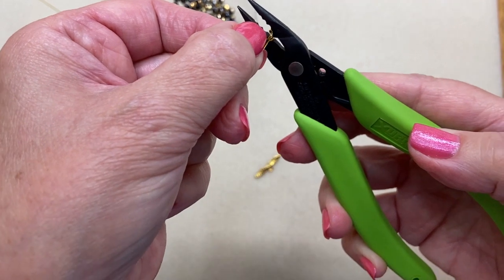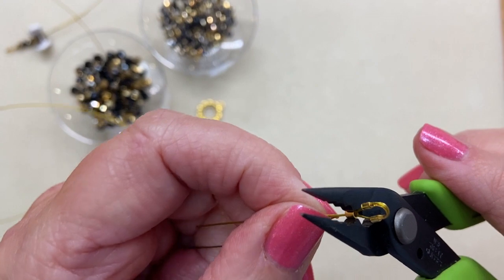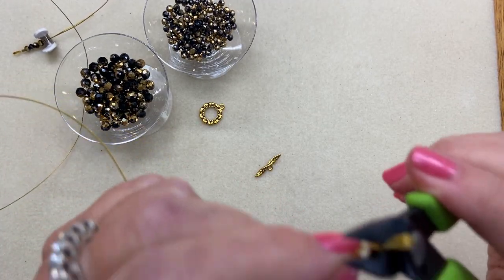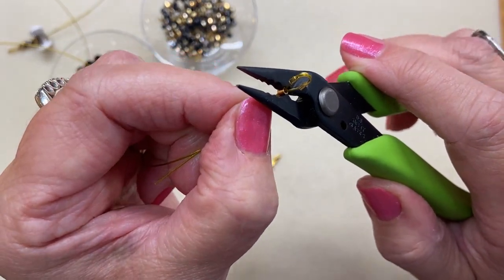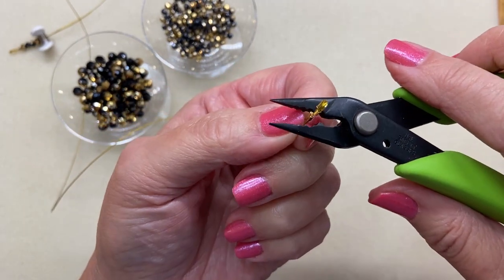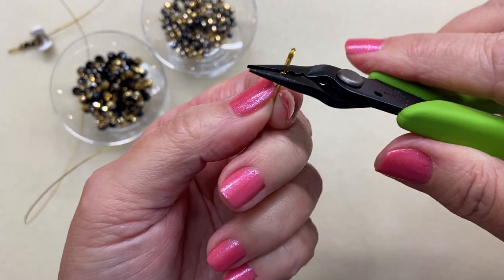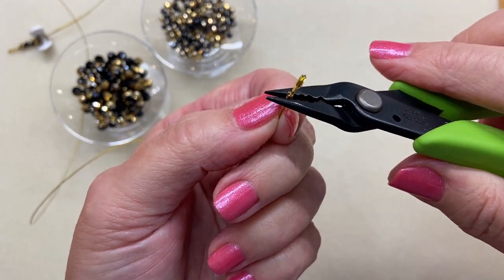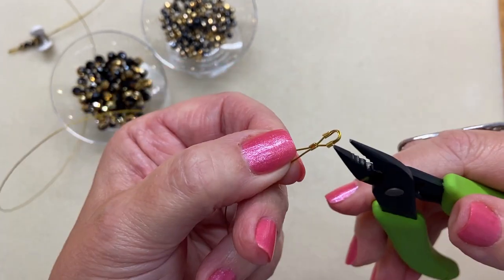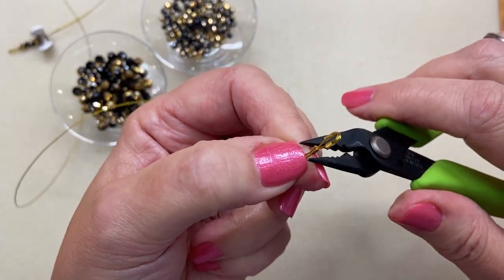Place that tube in the back channel of the crimping pliers with the tooth resting on it. Once I've checked to make sure those wires are uncrossed and it's where I want it, I'll press down — and it's crimped. Now use the next channel up, give it a little press, and move up the channels until you have that taco truly folded in half. Then use your pliers to pull on it and make sure you did get a good crimp.